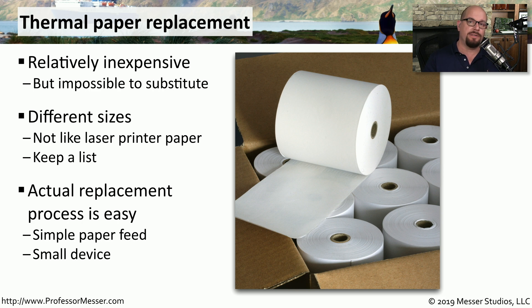Close the cover, and then press a feed button to make sure that the paper is feeding through the printer. And you've now replaced the thermal paper inside of that receipt printer.